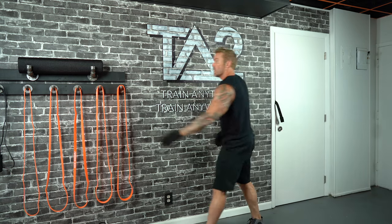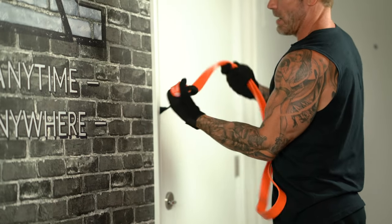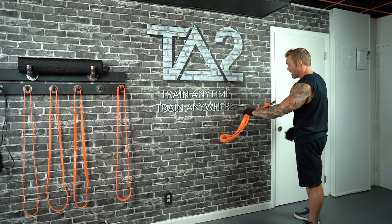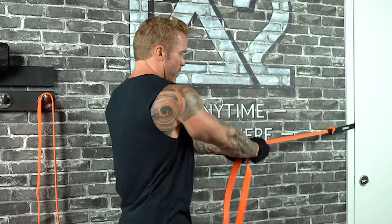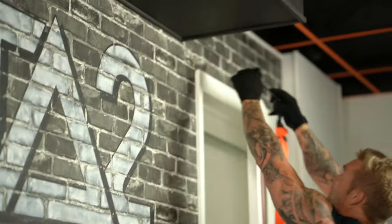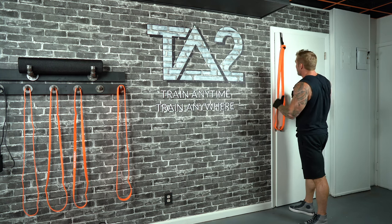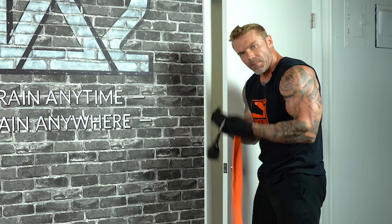Take a band, run it through the loop, then run it through itself — it's called the lark knot. That's how we anchor the band. Now we can do all sorts of exercises: rows, biceps curls. Depending on where we anchor the band, we can get different angles. Right here we've got something close to chest height. If I put it over the top of the door, we can do triceps push-downs, lat pull-downs — anything from a high angle. And of course we can go low for biceps curls and different things.